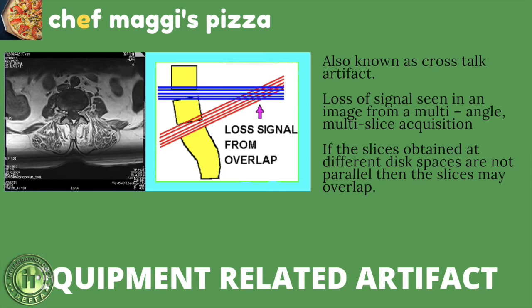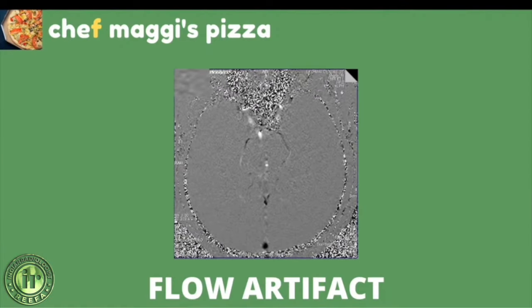Equipment-related artifacts are a broad category. Notable examples include radio frequency detection circuit failure due to improper detector channel operation or RF coil failure. An important artifact in this category is the crosstalk artifact — a loss of signal occurring in a slice from a multi-angle, multi-slice acquisition. When slices are planned such that they criss-cross each other, linear shadows appear on the image. When slices are obtained at different distances and are not parallel, they may overlap, producing the crosstalk artifact.